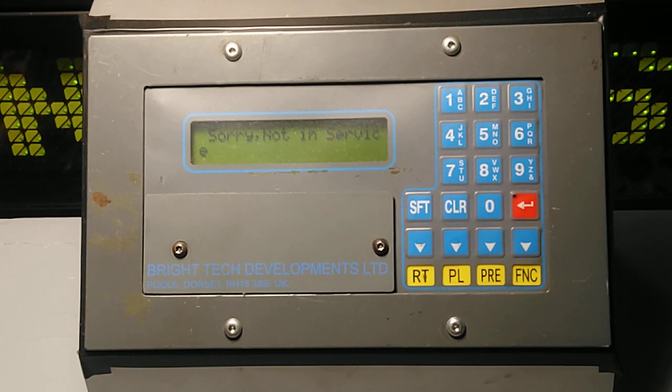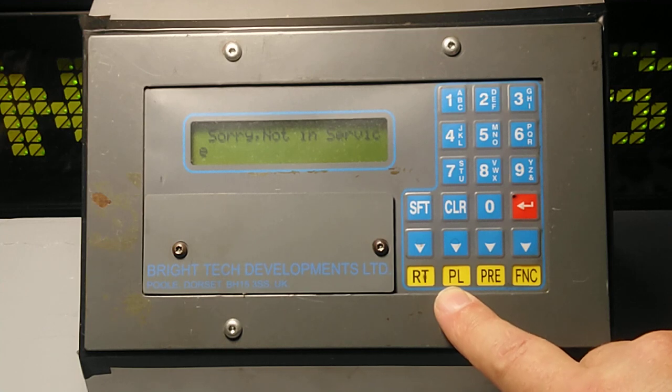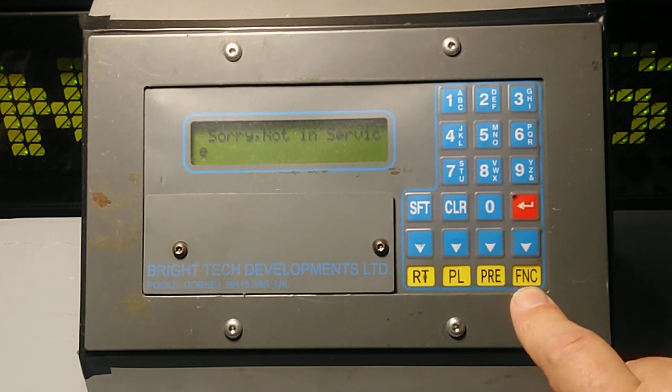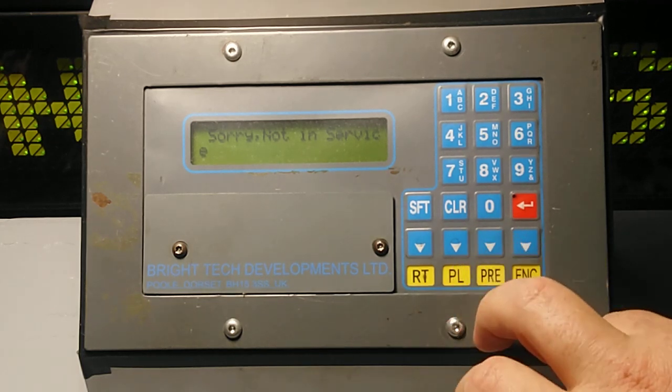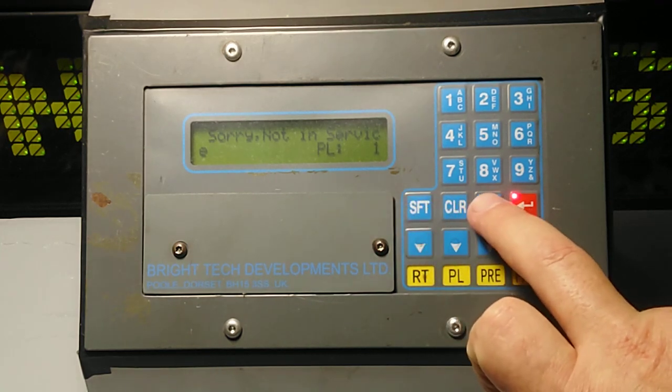Obviously you drive out, go to wherever you need to go, and then it's time to put in the destination. Arriva use something called mix and match. Mix and match is RT for route numbers, plate for destination presets — you can save a preset so you don't have to type it all in every time you want to change the destination — and function is for downloading and other settings, which is protected by a password. When you get out to your destination, I'm going to do plate first.